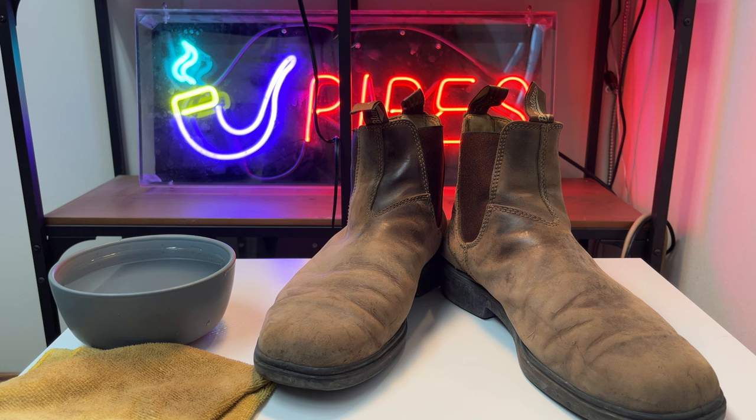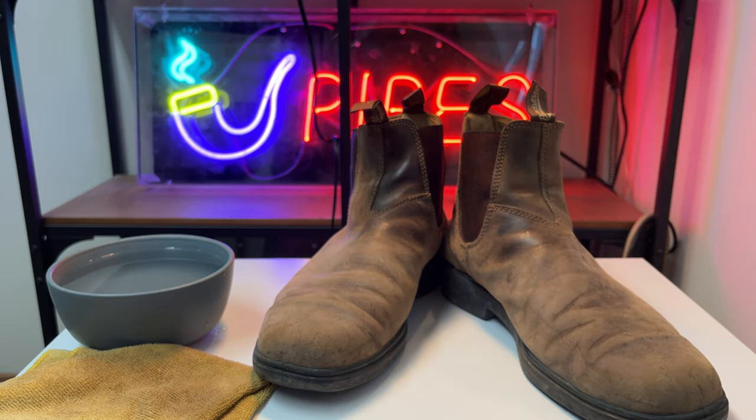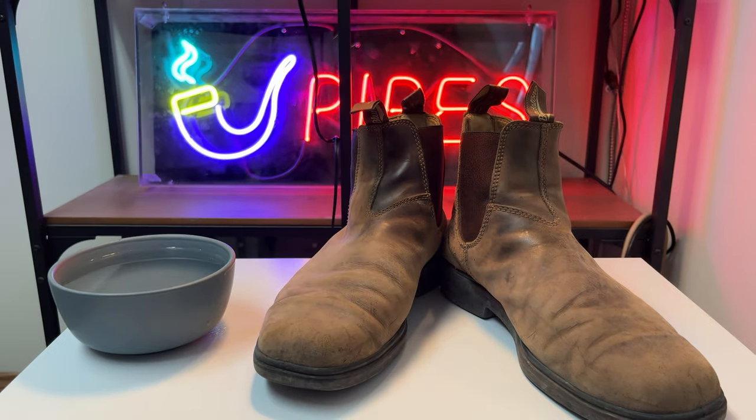What we're going to do is start off with a quick clean. We're using today white vinegar mixed with water. In that bowl I have there, I have one part vinegar, two parts water, and then a microfiber cloth. We're just going to go to town cleaning these bad boys.